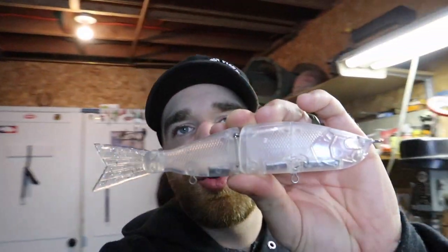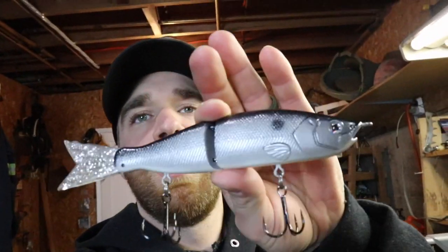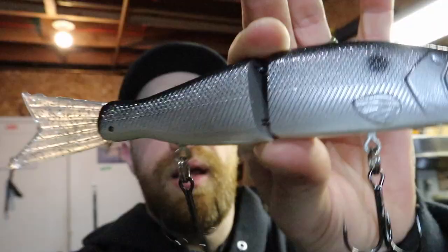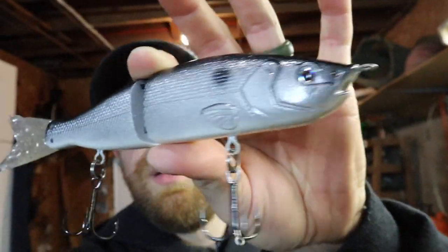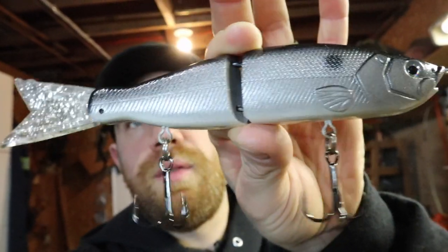Tonight on this video we are going to be showing you guys how to airbrush these do-it mold blanks. I got these at Tackle Warehouse — I'll put a link in the description down below, they are really well priced. If you want to get into doing some airbrushing for yourself, this is one that I just did the other night: a traditional silverfish, black back, white belly. It turned out all right. There's a little bit of pearl mixed into that color to give it that nice shine.